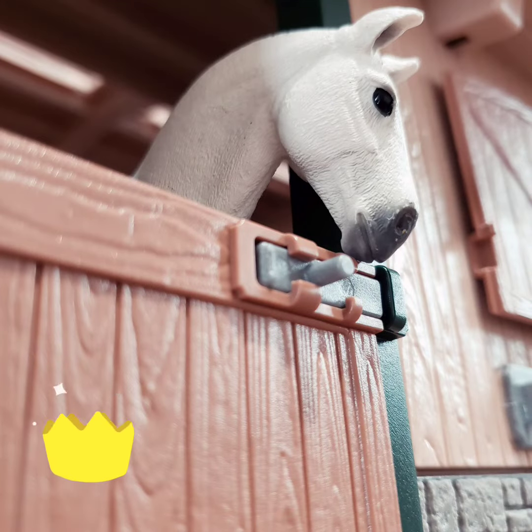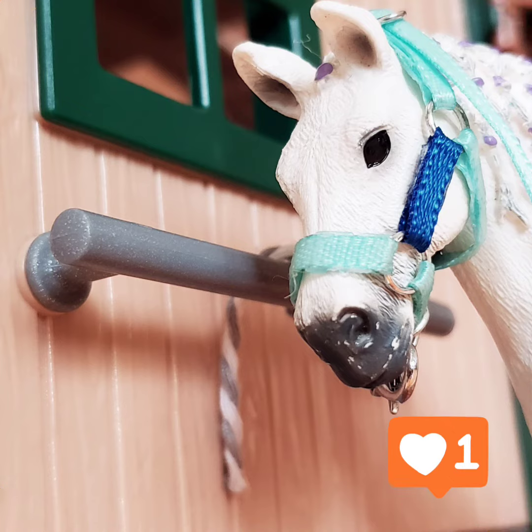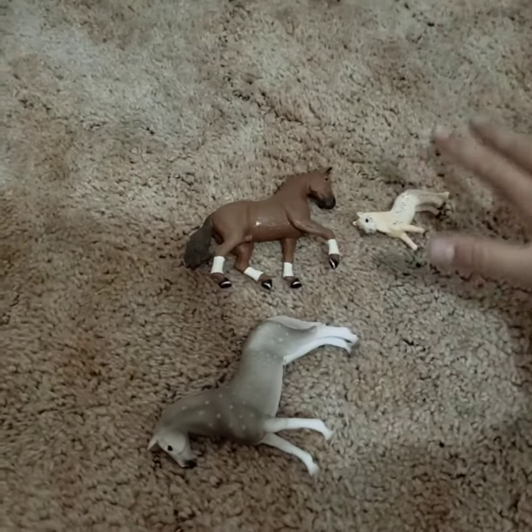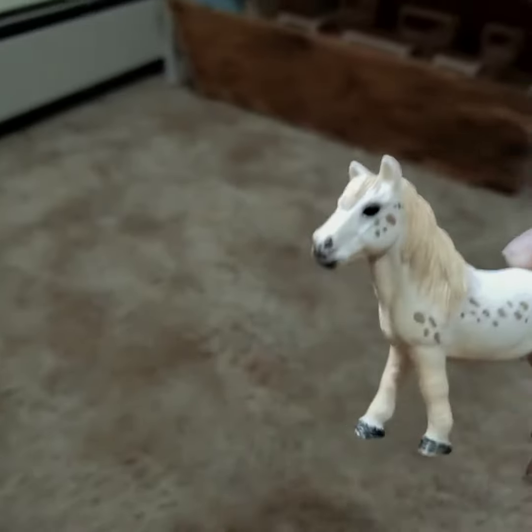Okay, so we have her out of the way. Next we need to choose the next horse, and I'm thinking I'm gonna be going for this little bean.